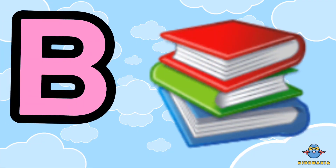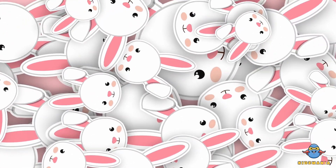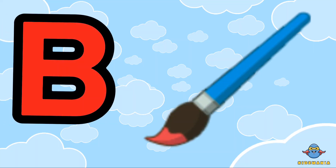B is for book. One more time. B is for book.